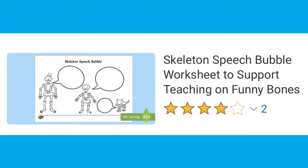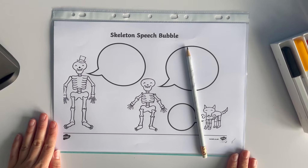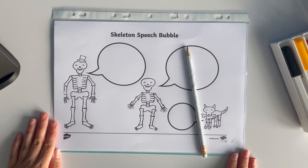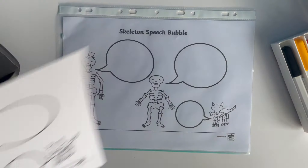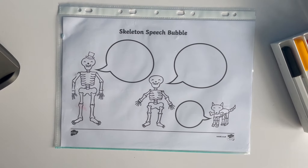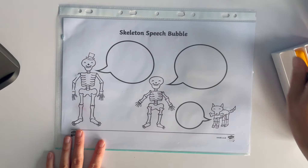Let's take a look at this Skeleton Speech Bubble Worksheet to support teaching on Funny Bones. You can use this resource by displaying it on a whiteboard screen and using it as a prompt for discussion. You could also print on A4, or even better, place it inside a plastic wallet and use it over and over again with a dry white pen.